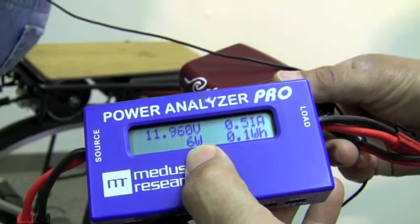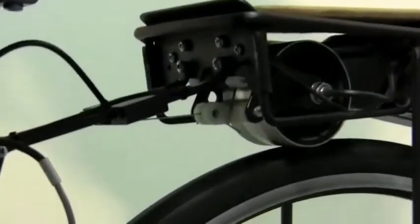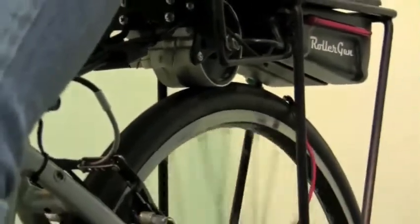Do it a little bit quicker. It's pretty easy. 40 watts. You just did half of a AA battery so far. Just do this for 10 minutes and you're done with your iPhone. I can't believe it. So that's what it feels like on a stand. Let's see what it feels like on the street.